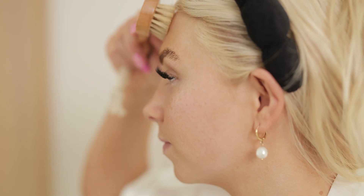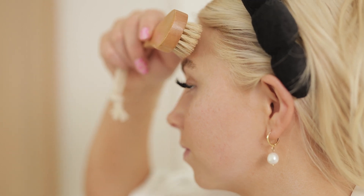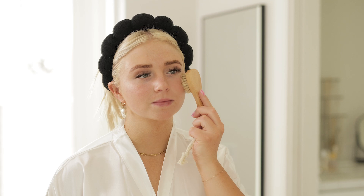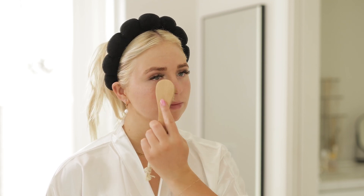Lastly, brush up your forehead to stimulate circulation and exfoliate any dry or flaky skin. Once you've brushed your entire face, give it one final sweep. Brush your whole face down from your forehead to your neck to ensure thorough exfoliation and lymphatic drainage.